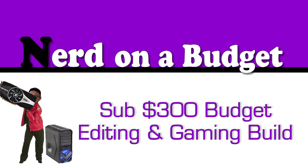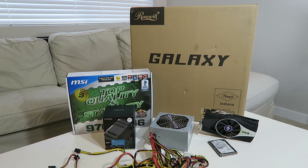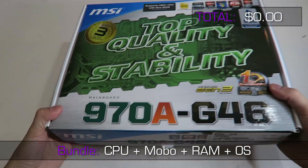He asked me if I could build something for under $300 and needed it as soon as possible. I told him I already had parts on hand so I could build something that fit his budget and suited his needs. Here's a shot of all the parts used in the build prior to assembly — most parts were used. I'll go over the decision-making process behind each part as well as their prices, which includes taxes, shipping, and rebates. In this build there were no rebates.